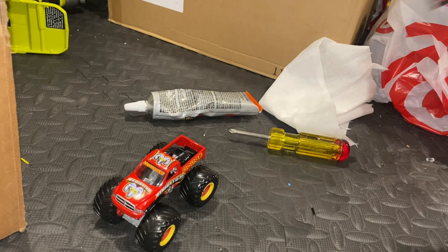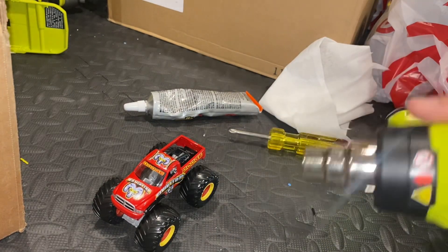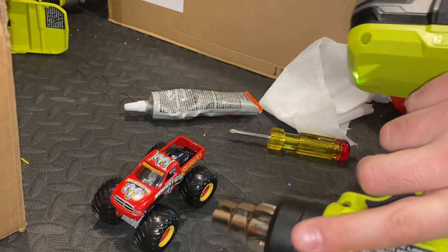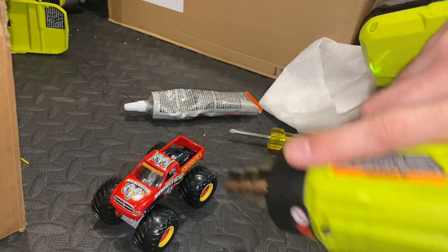This is where your heat gun comes in — this just helps make it set.